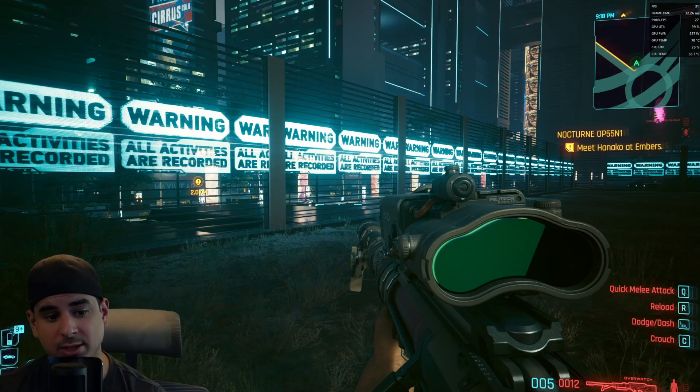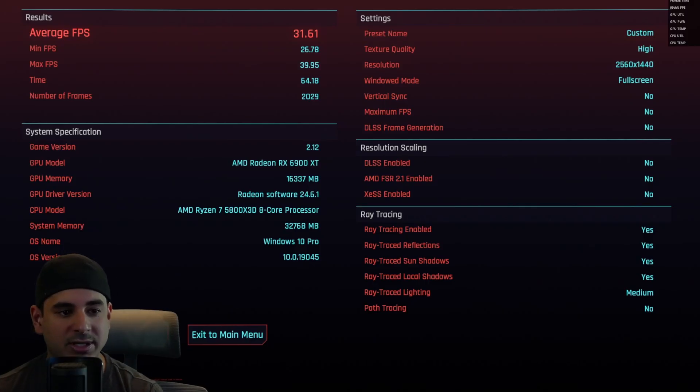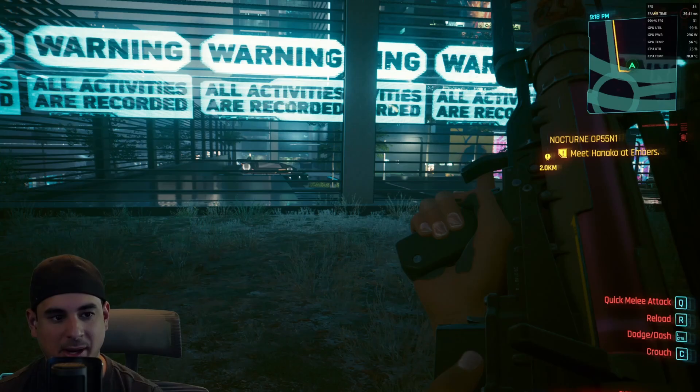Things do change when you overclock it. Cyberpunk 2077 OC'd, we're getting about 31.61 FPS — I ran this about 10 different times. This is about a 10% improvement, which when you're borderline playable makes all the difference. Playing the same area, I was getting between 33 to 36 FPS-ish. I definitely noticed a difference, and the OC makes all the difference between trying to play with ray tracing on medium versus ray tracing on low, which I think does give you a better experience.